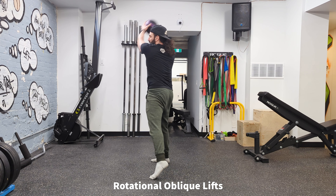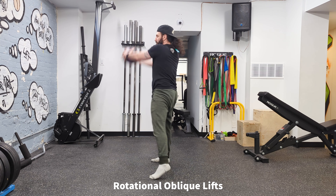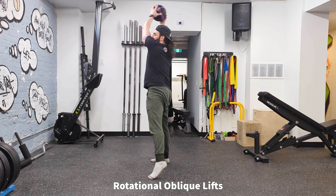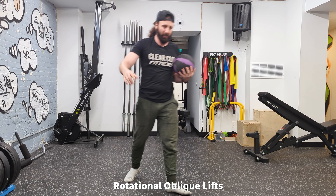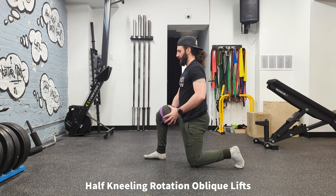In terms of weight, you want to start pretty light and then see what you can handle. You want a weight that's heavy enough that you can actually feel your obliques working, and if you do enough reps, you'll feel them burn a little bit. Having said that, you must be careful with loading this exercise, especially if you have a history of low back pain. Poor form or too heavy of a load can irritate your symptoms.